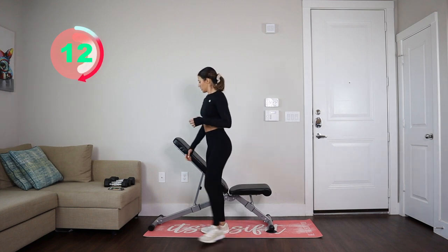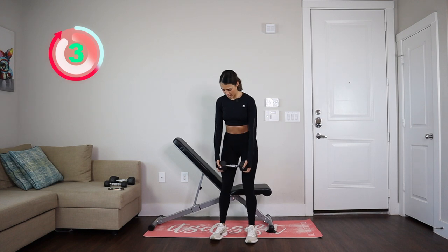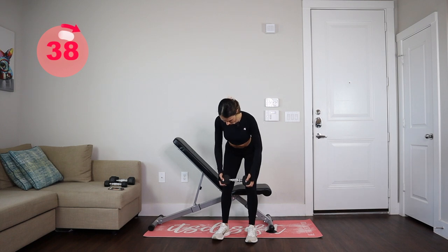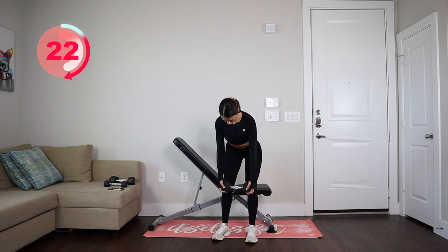Let's go and grab the dumbbell. Bring your shoulder blades together. When you're going up, squeeze that upper back. Squeeze that upper back — hold it for two seconds and then go back down. One, two, down.